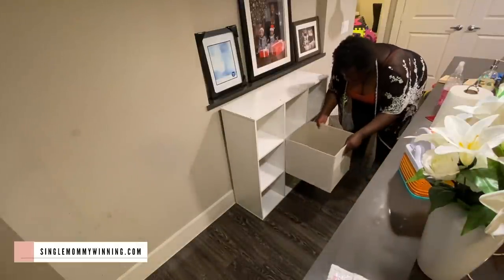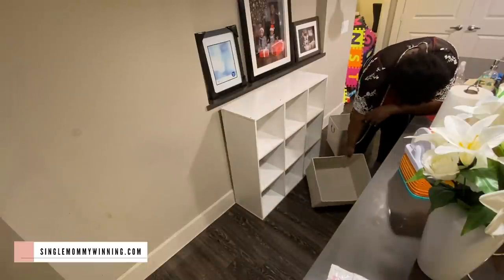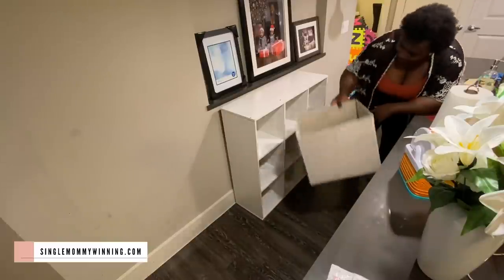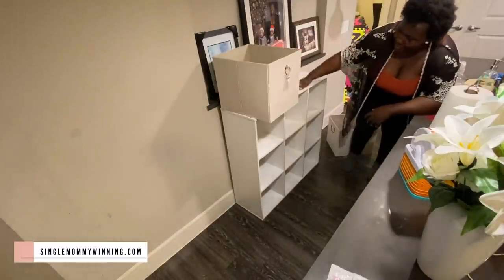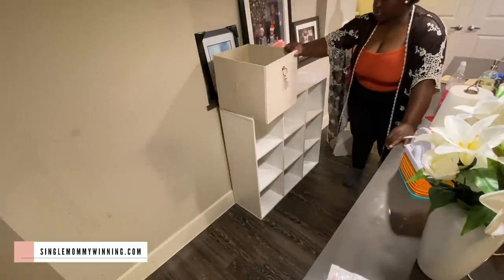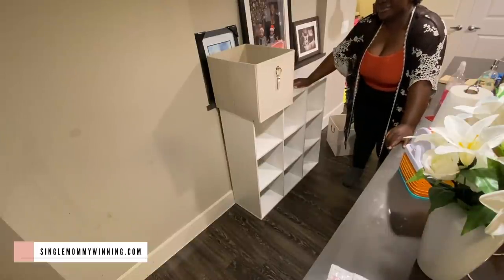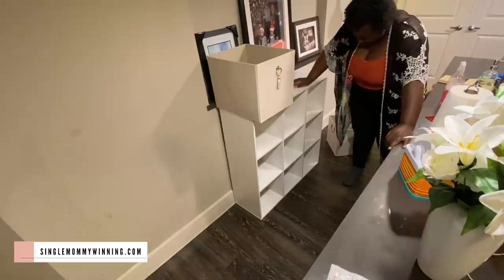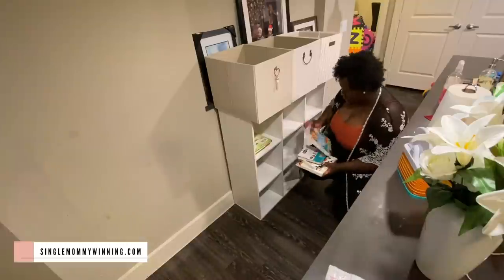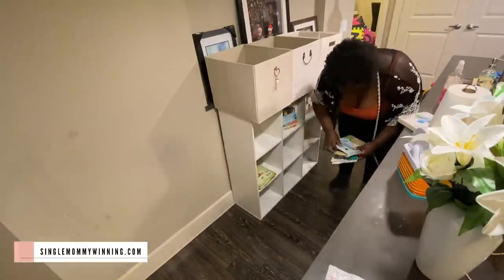I bought these storage bins from Walmart and I was so excited, but I didn't even consider the size — I thought they were going to fit in here, but they didn't fit. That was a disappointment! Now I'm going to have to figure out a different way to use them. I think I have another cube storage, so I'm going to see if they actually fit in there. If not, I might have to return them or find another use for them in the house. I ended up just adding the toys to the organizer.